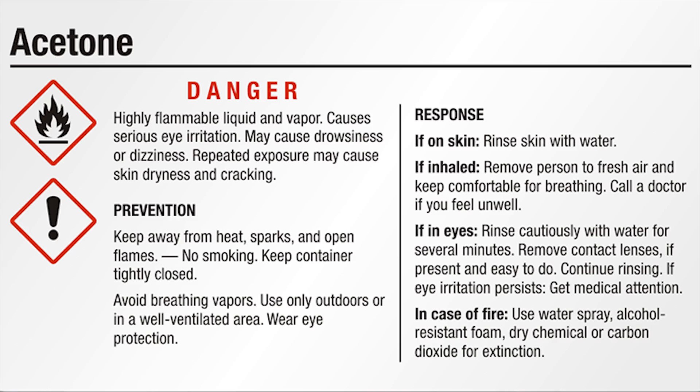In liquid form it is highly flammable, and in vapor form it is highly explosive in a confined area. So please take every precaution that you can possibly think of before you try this.